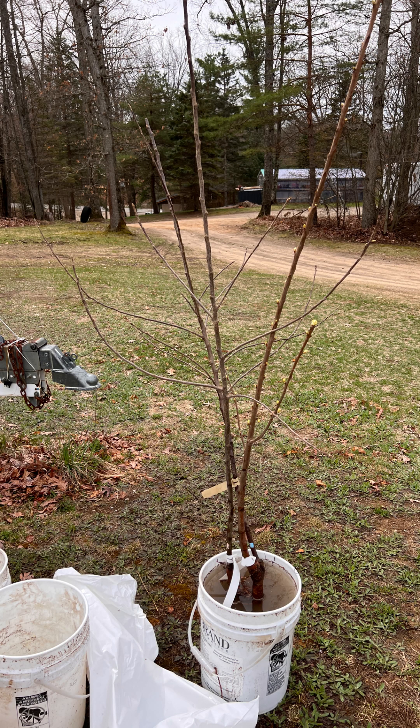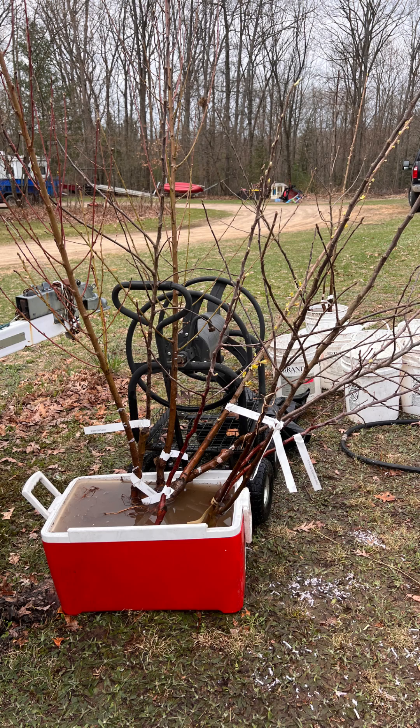Now once we got our trees, they come as bare root trees, and what you want to do is soak your trees before you plant them. We separated all of our trees and then put them into buckets and coolers full of water so the roots are nice and wet before planting.